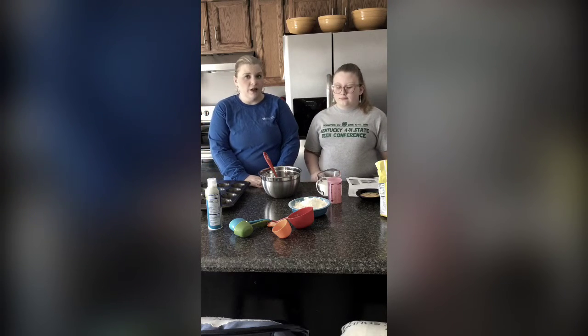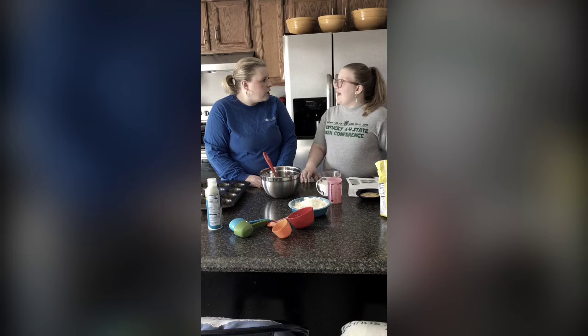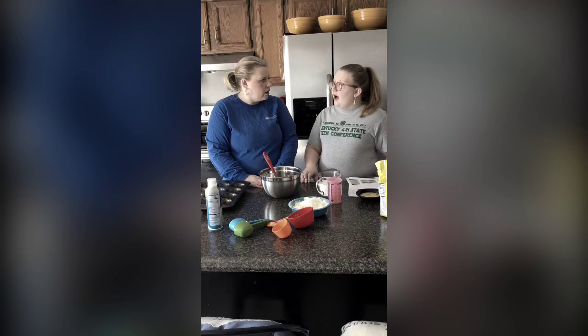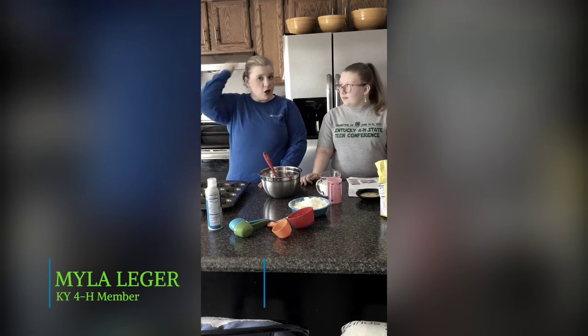The first thing you need to do is follow food safety. So, what do we need to do, Myla? Wash our hands with anti-bacterial soap in warm water. For how long? About 20 seconds. That's really good. Something else we need to do, that we both have already done, is pull our hair back.